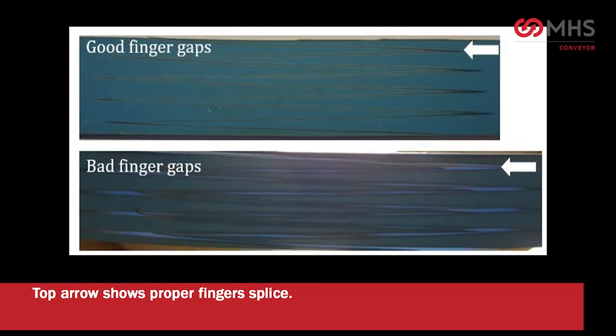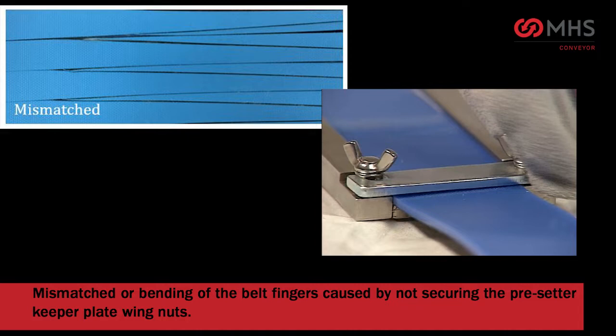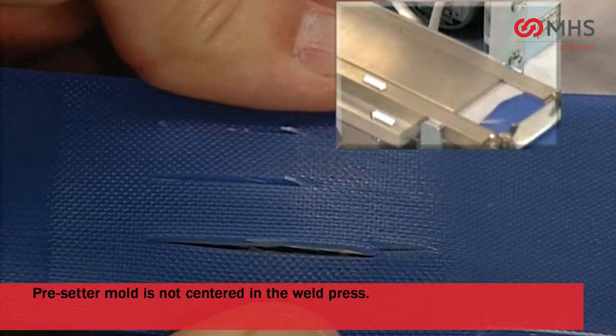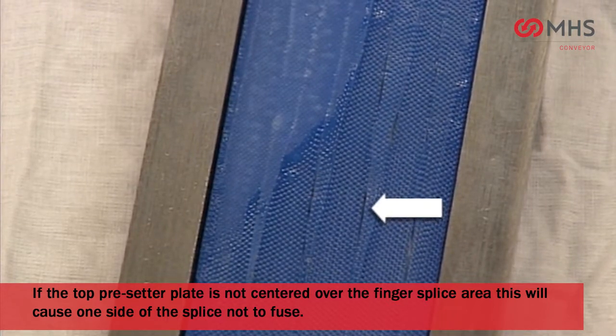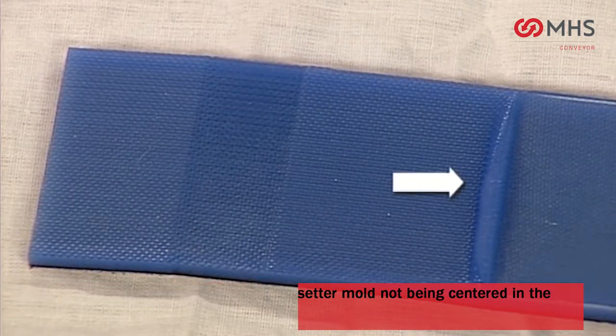No impression cloth or silicone sheet used. Fingers too far apart — cooking the belt with the fingers too far apart; the top arrow shows proper finger splice. Belt fingers not trimmed properly, causing the material to push under. Mismatched or bending of the belt fingers caused by not securing the presetter keeper plate wing nuts. Presetter mold not centered in the weld press — if the top presetter plate is not centered over the finger splice area, this will cause one side of the splice not to fuse, and buildup of urethane may result.